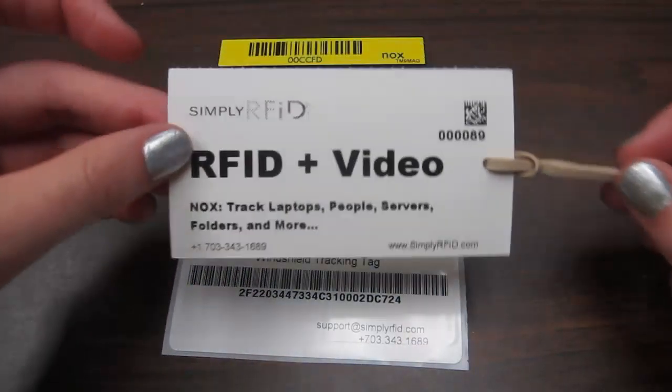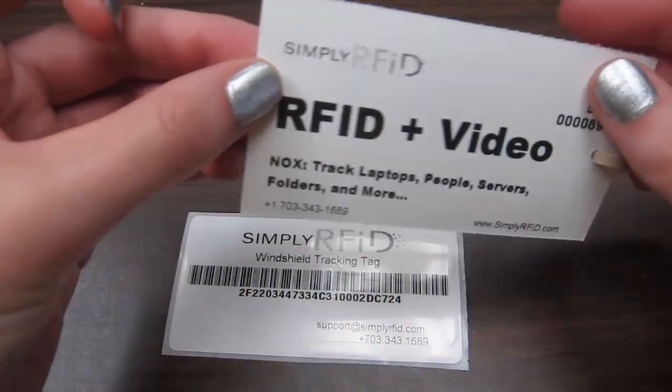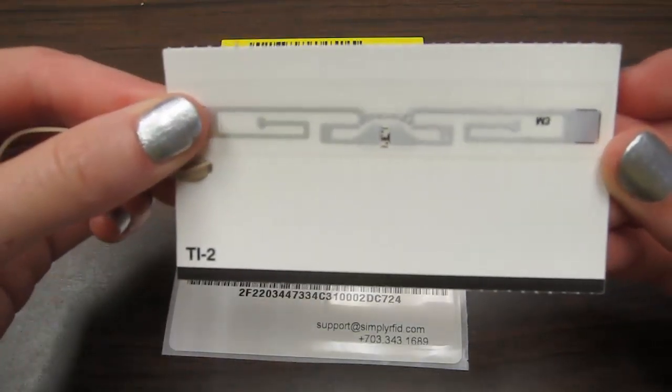The second option is a paper hang tag. These have a hole to run a string or a band through so you can easily hang it from your rearview mirror. If you look on the back, you can easily see the RFID inlay.